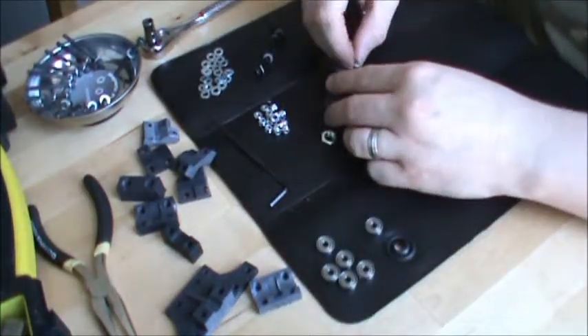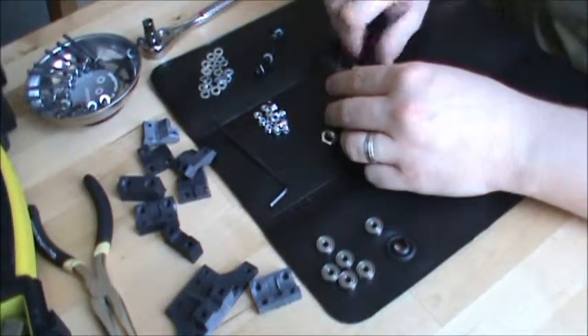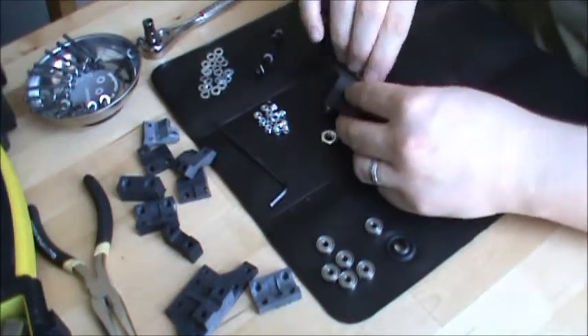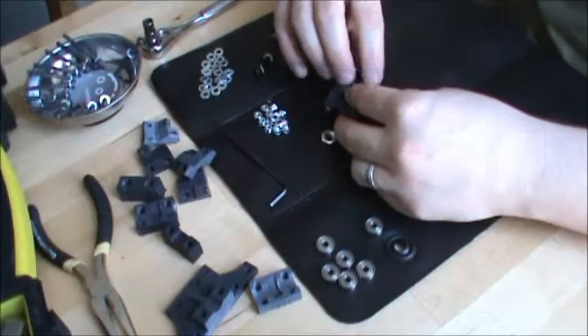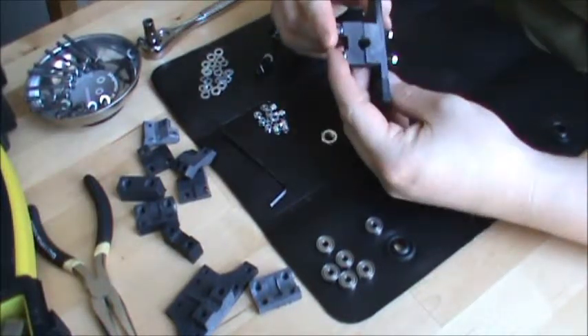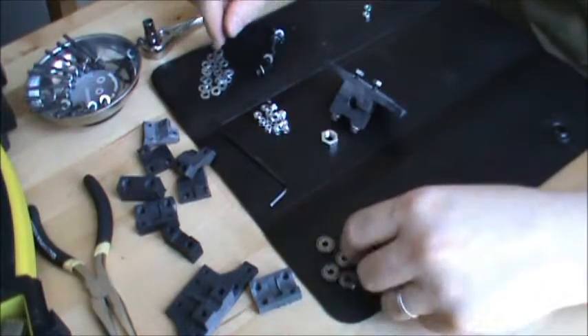Something unique about this is you have to put regular hex nuts on here, not nylock. Regular hex nuts — I could tell in all the drawings, just regular hex nuts. Don't thread them all the way down, keep them as long as possible.